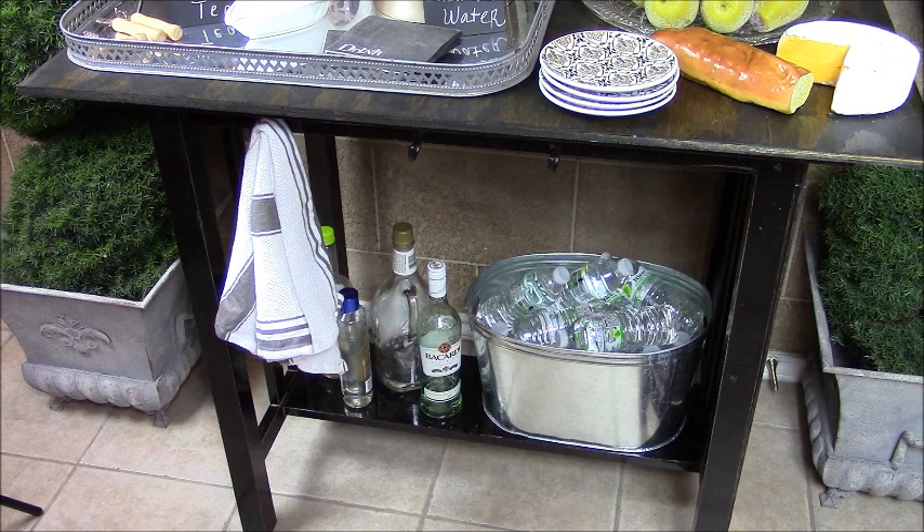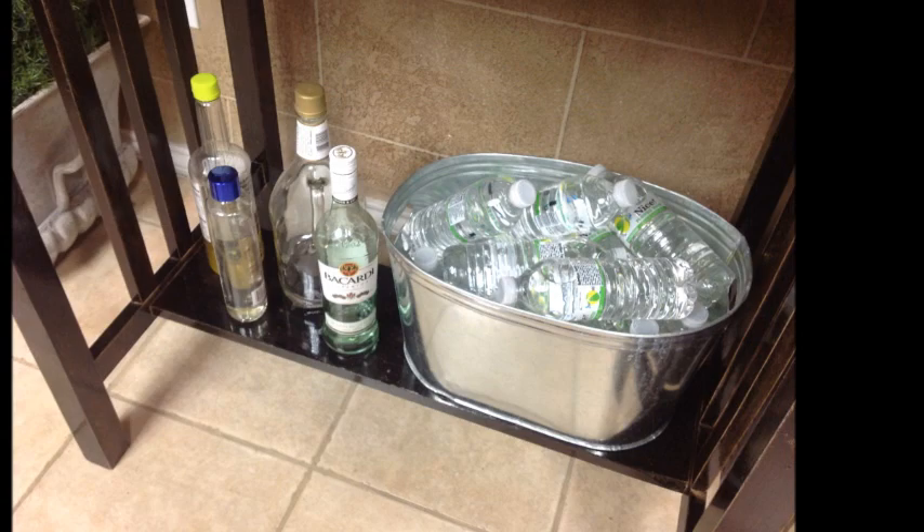Now let's come down to the second shelf, or the last shelf of this island. If you notice, I've added three hooks — I needed a place to hang a towel for a quick and easy pickup of any spills. On this last shelf is where the bottles of wines and spirits are stored along with a bucket of ice-cold bottles of water. So now I am ready to entertain my guests in style without having to interrupt the flow of my party.